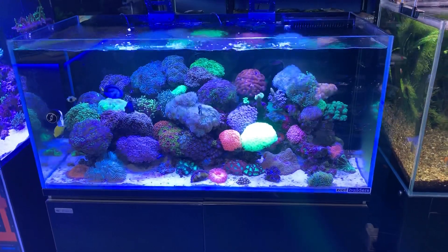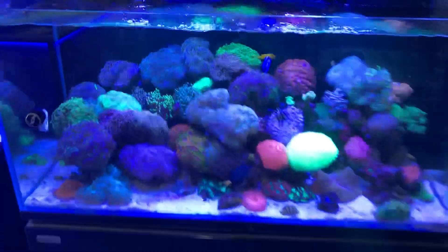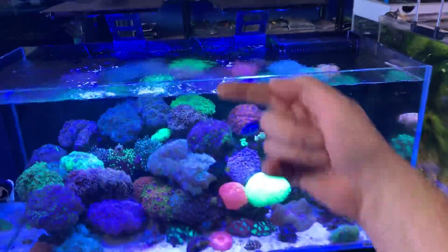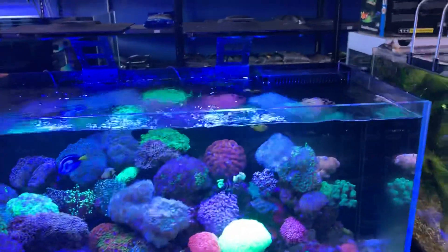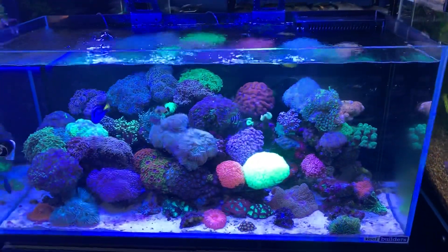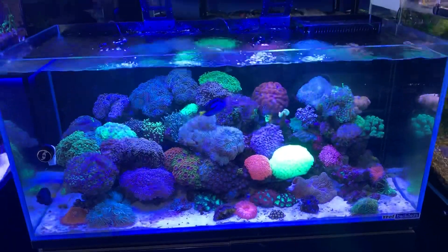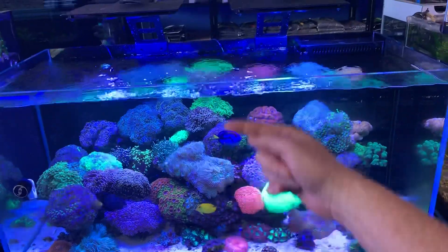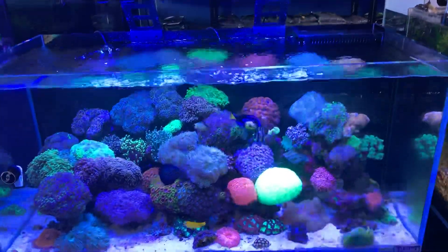A very popular trend that still persists today is powerheads — you put them on the back wall of the aquarium to get kinetic energy. Kinetic energy is super important, particularly if you're running minimal amounts of water flow, because what kinetic energy means is you put your pumps in the same direction so the movement of the water creates more movement of the water.